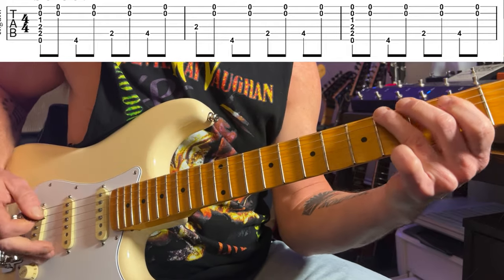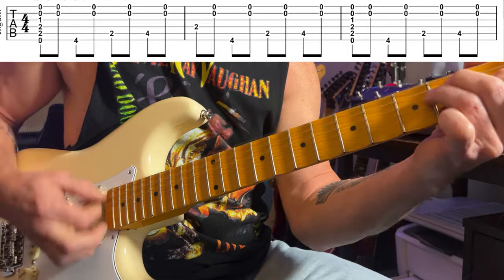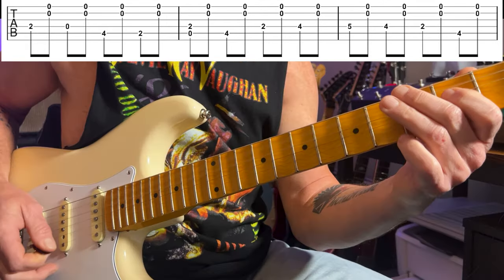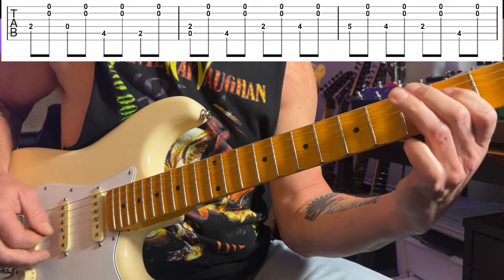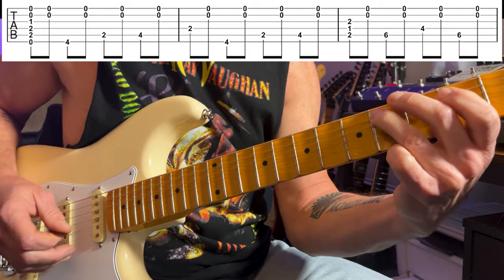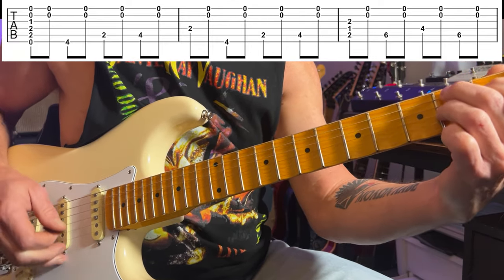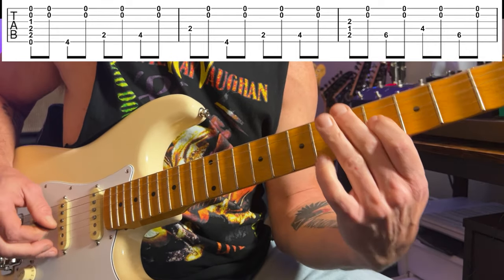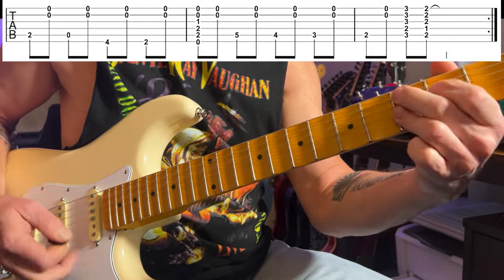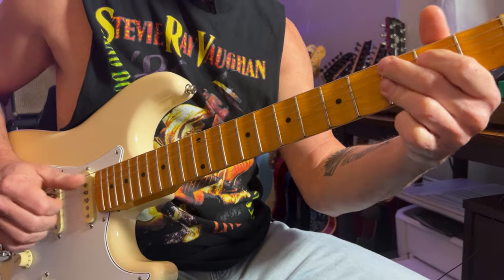Starting with an E chord, we then go to the A chord — the four chord — and back to the E chord, the one chord. For the V chord I'm using a little B7 triad, and then I move up to the sixth fret on the fifth string. I'm using a C9 to a B9 for the turnaround. If you're not sure what turnarounds are, check out my previous video that came out last week on blues turnarounds.